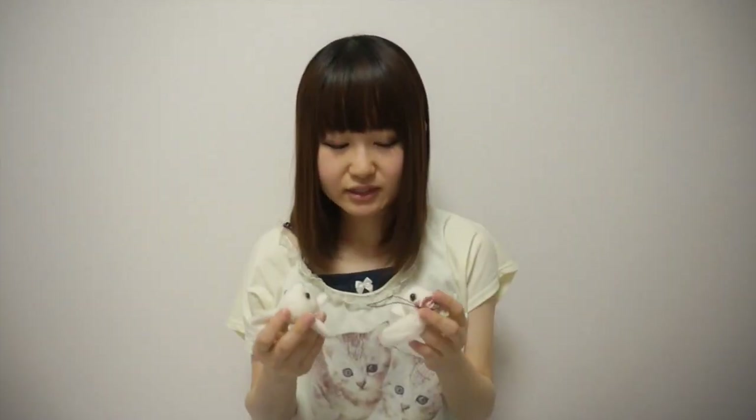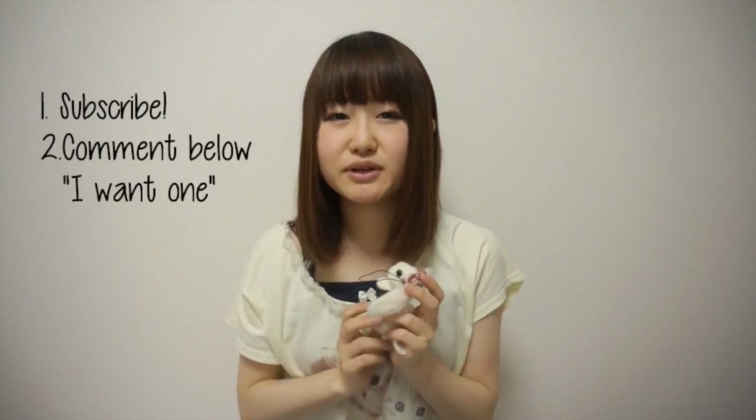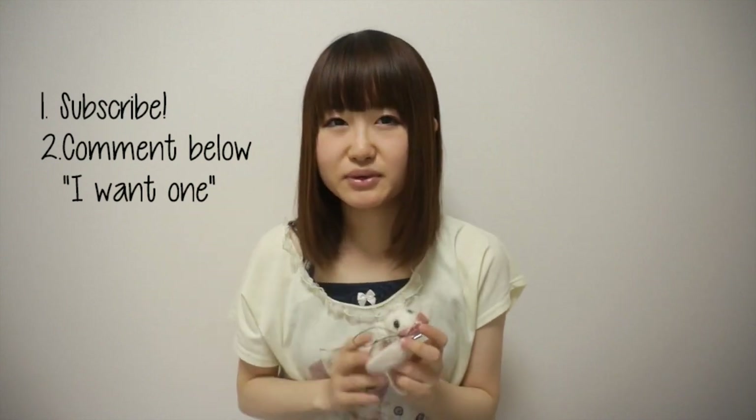So since I made two of these, I was thinking of giving one away. Just subscribe to me and comment below if you want one — comment 'I want one.' We'll see you next video.